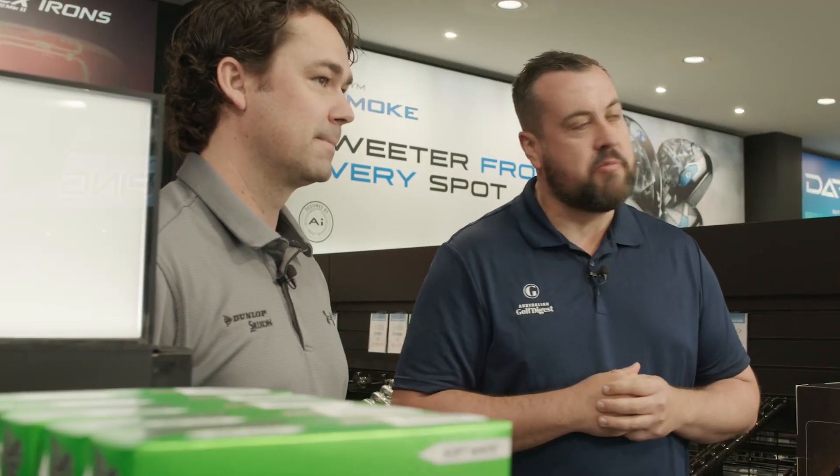G'day guys, Brad Clifton here for Australian Golf Digest. Zexio is a brand that's been making waves down under in recent times. It's all about lightweight premium clubs, helping those who have slower swing speeds. What they've got coming out this year is taking that to the next level.